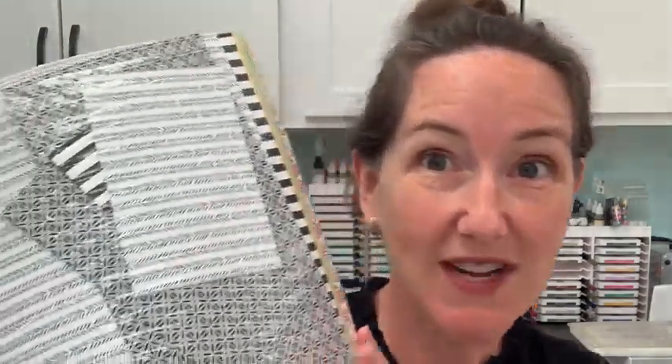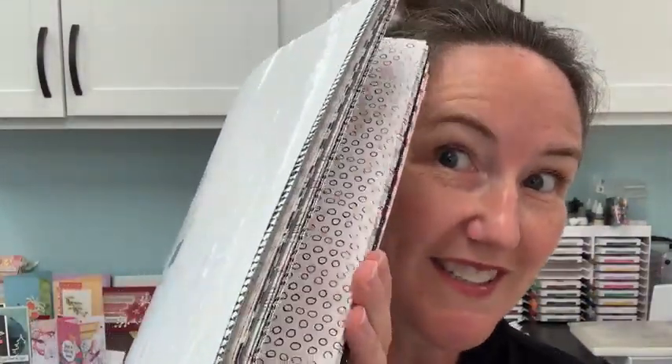Today we're going to use a different black and white paper that's available for the whole year — until the Stampin' Up! catalog changes out at the end of May next year. This is the Black and White Pattern Party Designer Series Paper. It has gorgeous colors on one side and all black and white choices on the back side. Good morning Carol, Trish, Teresa, Elaine, and Margie!